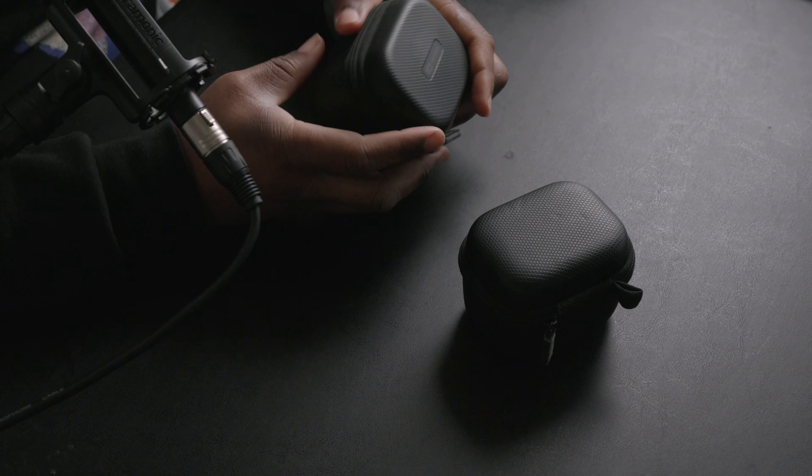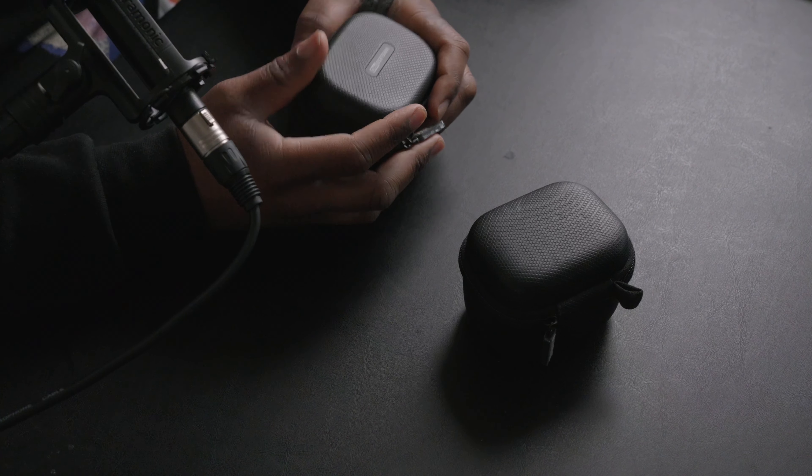All right, what's going on everybody, how y'all feeling? Today we're going to take a look at the Rode Wireless Pros to see how good they are — or if this should be the next wireless audio system for your next corporate video production. Before we get started, go ahead and leave a like and make sure you follow me everywhere: Brooks Media with two S's.